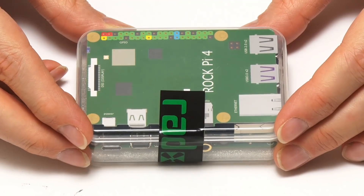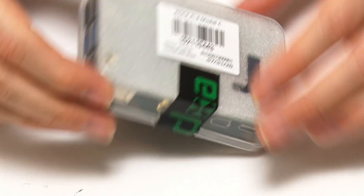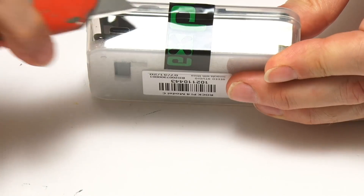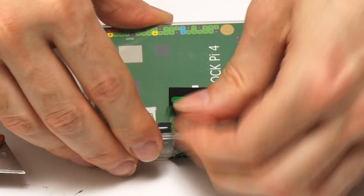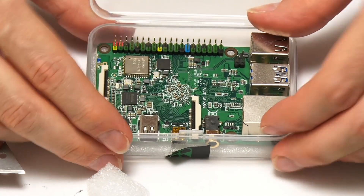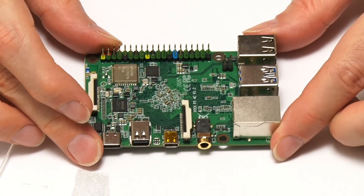Here we have the RockPi 4C from RADXA. Turning it over, we can confirm this is a RockPi 4 model C — an upgraded version of the RockPi 4B — and it costs $59. Opening up the box with a Stanley knife to get through the tape, we find a little card and there is the RockPi 4C. It's always nice to open up a new single-board computer.